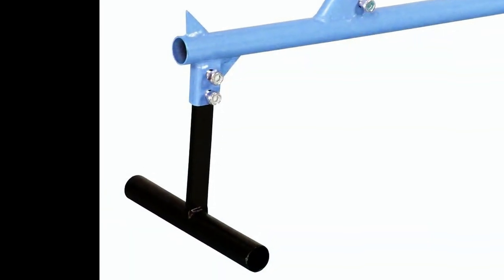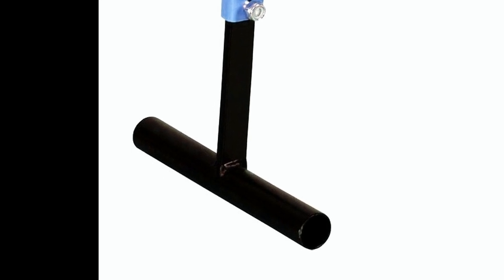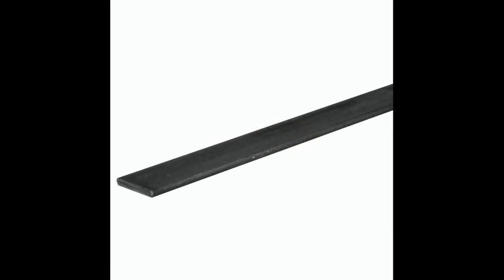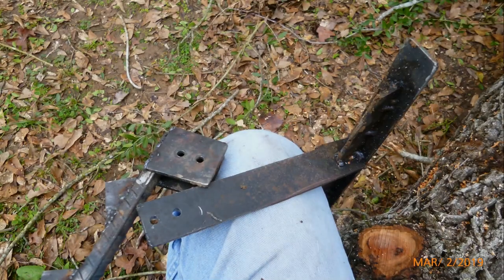With respect to the removable foot, steel pipe is once again ideal for it, but again I didn't have any old pipe, so I welded up a T for the foot using three-sixteenth inch steel. Here is the foot being installed on the end of the straight bar.